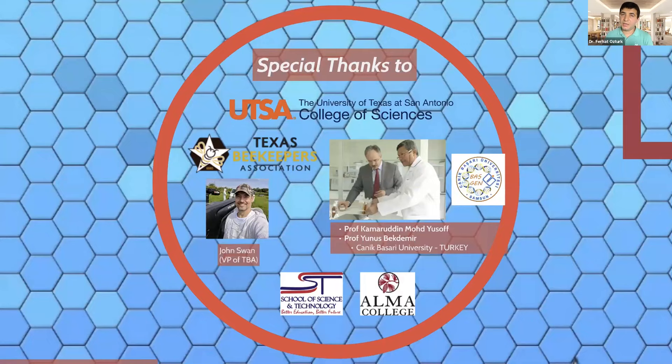I'd like to especially thank UTSA for allowing me to work in the lab, and Dr. Kelly Nash. I'd like to thank the Texas Beekeepers Association, especially JJ, who discovered me and gave me the opportunity to give these talks. I will be more active in the research field. We are collecting samples to find which Texas honey can be used for medical purposes. I will be presenting this afternoon at 3 p.m. on which specific honeys can be used for these medical purposes — remember, not all honey is created equal and not every honey can be used for medical purposes.